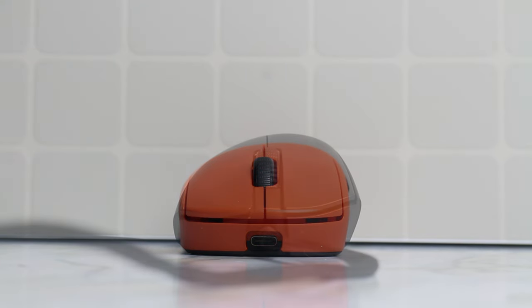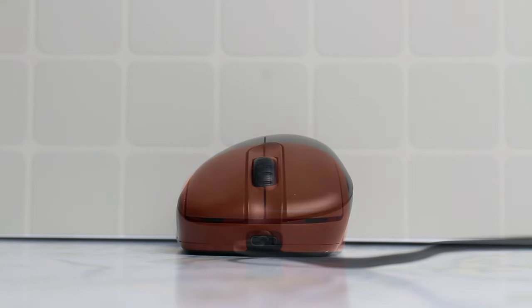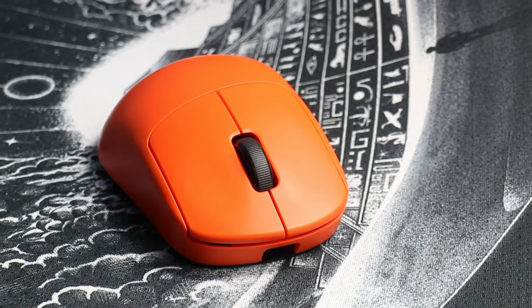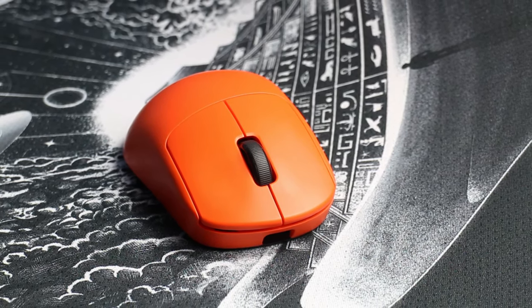When compared to the EC2 and the Deathadder V3, you can see right away that the Z2 is both shorter and flatter than both mice when it comes to the hump. The sides on the Z2 are also going to be flatter than most ergos, and combining that with the lower and flatter hump it makes for a great mouse for fingertip grip surprisingly.